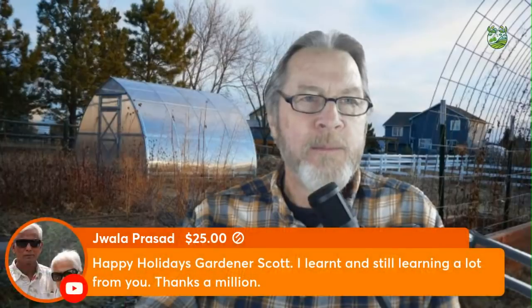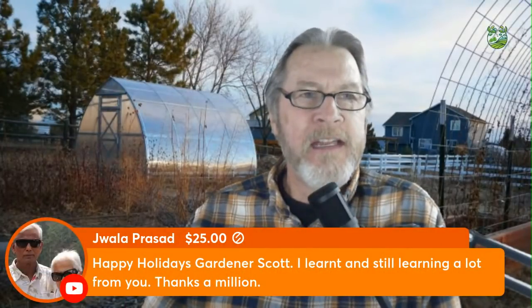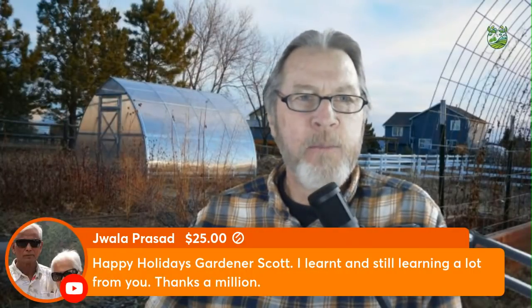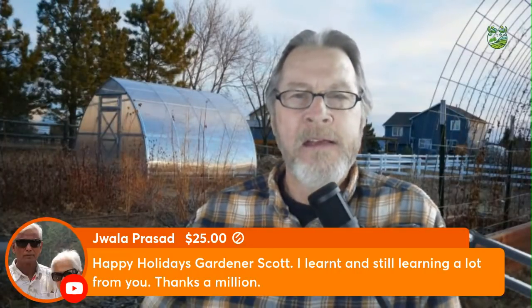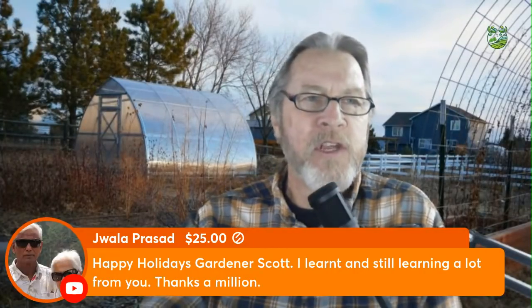Hello global gardeners, welcome to another Gardening Monday here on your Gardening Week Live — great to see everybody checking in. Today we're going to spend 90 minutes answering your questions, all those things you've been wondering about. I'm going to be focusing on getting to as many questions as possible, and we'll see where that leads us.